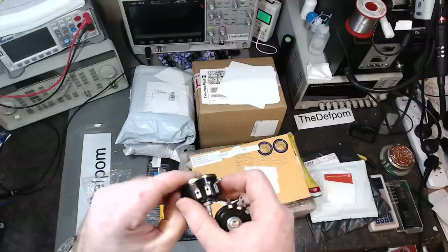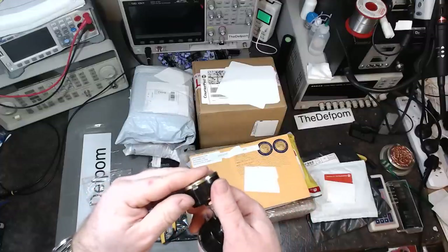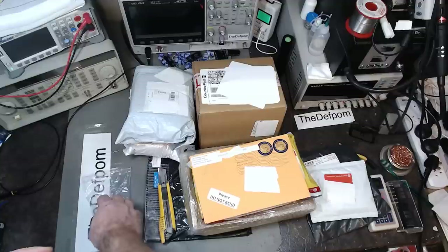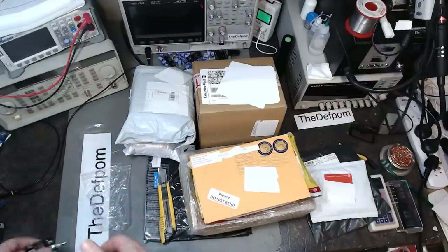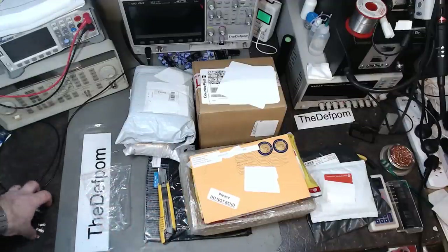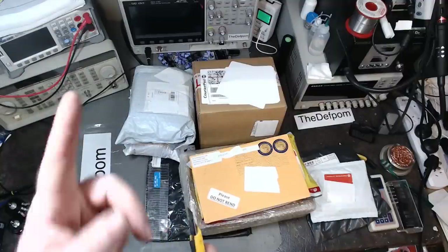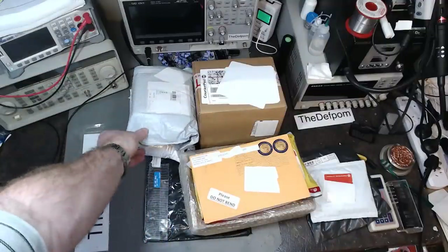It looks like it's just clipped on — should we pop it open? Nah, I've got too much to get through here. These are for the voltage leakage tester projects I've got lined up — another option for that.